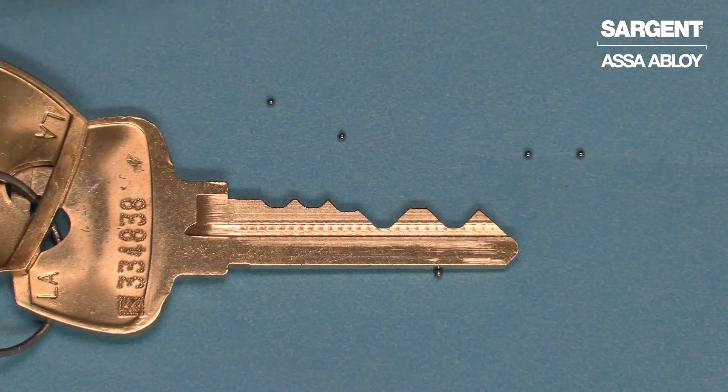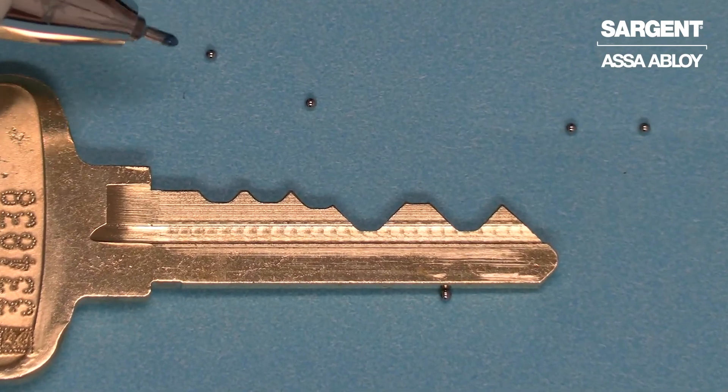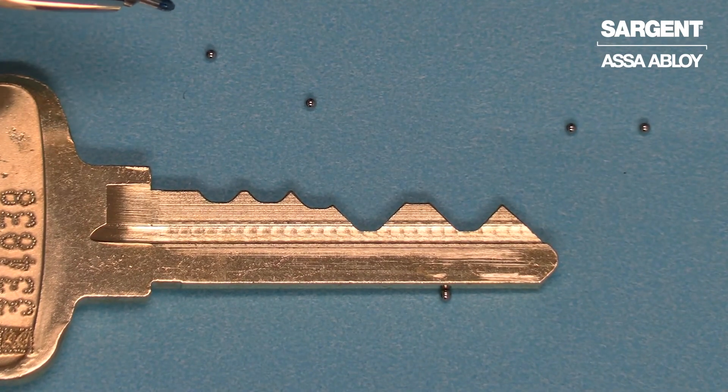Here are the lost balls shown for comparison size next to a key — they're about the size of a ballpoint pen tip, four per cylinder for the 21-dash option. And that's how the 21-dash construction feature operates and works.